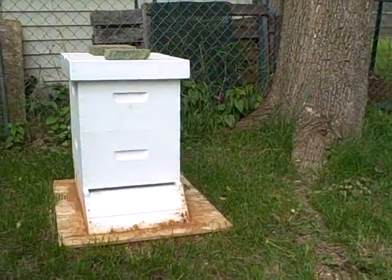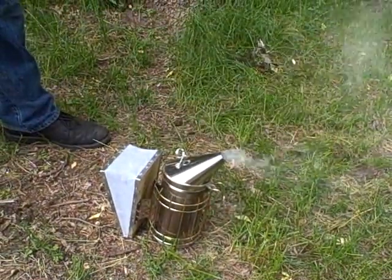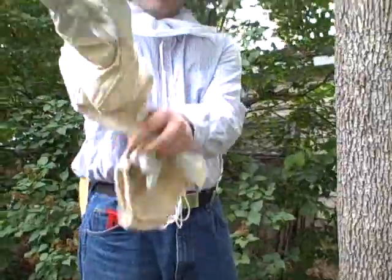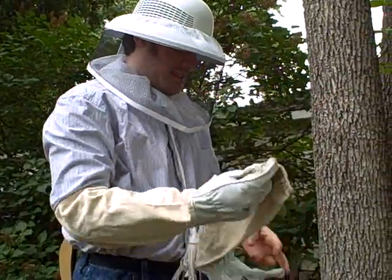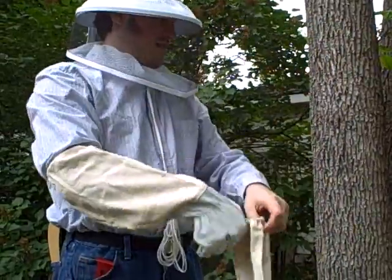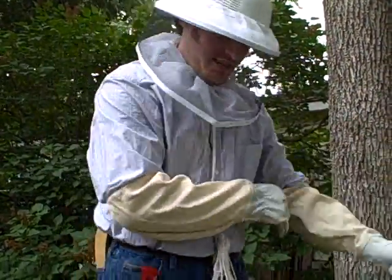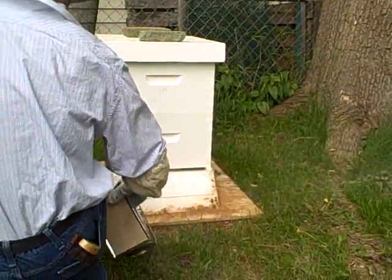We'll do it again since I'm filming it now. So here we are getting ready to inspect the hive for the first time in a couple of weeks actually. The goal is to identify the queen and to make sure that the comb is being built properly.